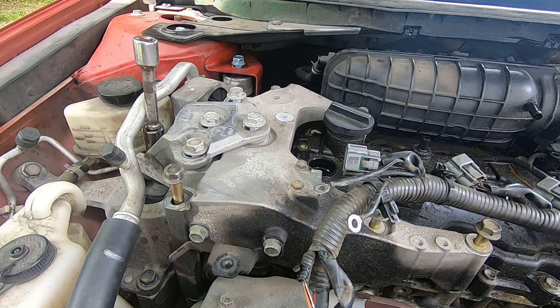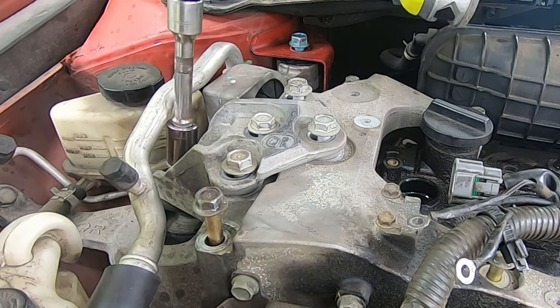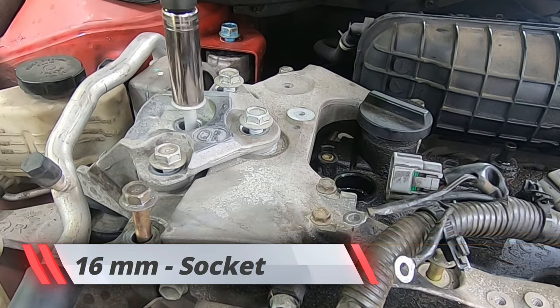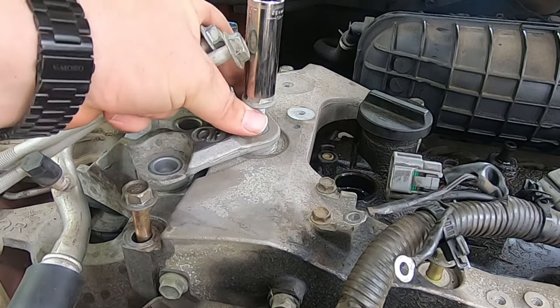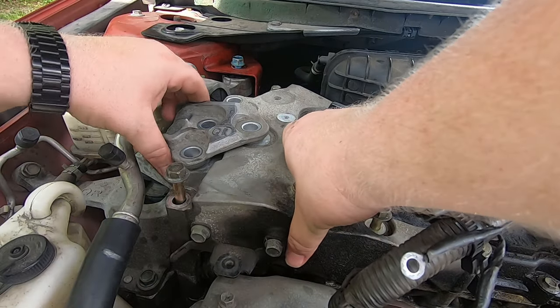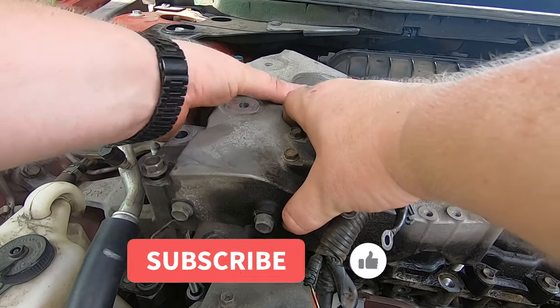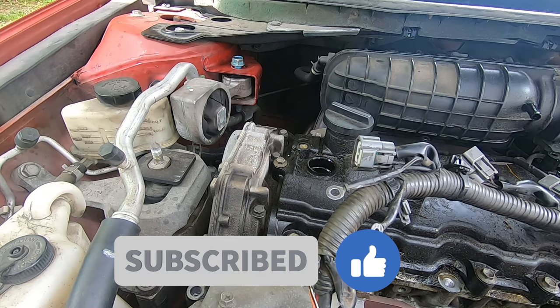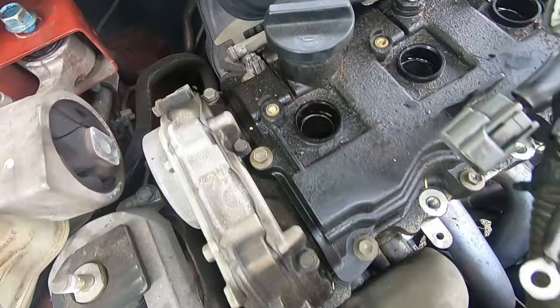My camera ended up dying on me so I missed the part of me loosening up the four bolts, but that's all you missed. Now we're all going to loosen up the big one. Now we're just going to loosen all these bolts. At this point you should be able to lift everything out. Here's the engine mount and then this guy — a little wiggling and it's free. Here you can see this is where the engine mount usually sits — first time I've ever taken the engine mount off.